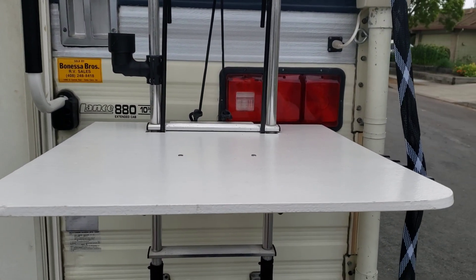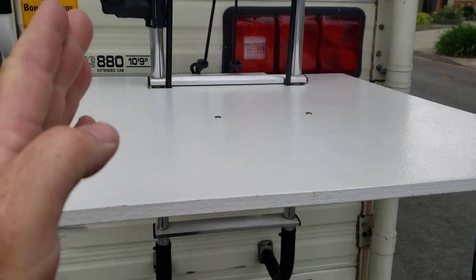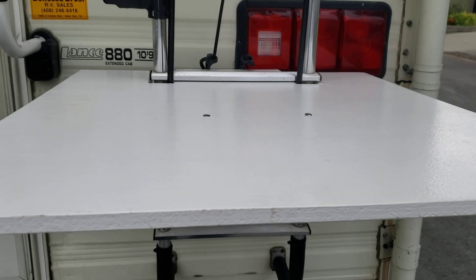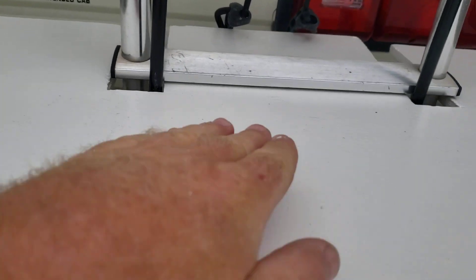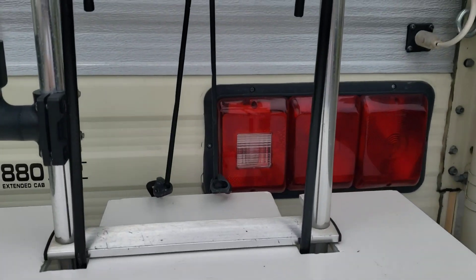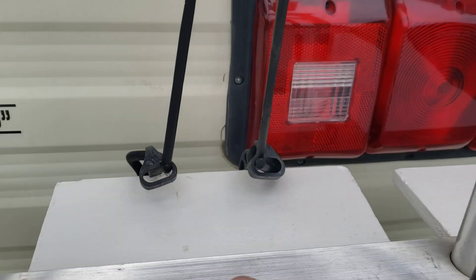This is called my ladder table. All this is is a piece of plywood, which is two feet wide by 28 inches long. I just kind of cut it so it notches in between the ladders and it goes underneath. You put some weight behind here, and in the front I have a bungee cord that ties right there so it doesn't fold forward.